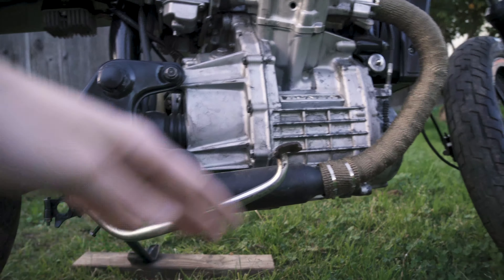This is actually the stock exhaust system that I modified into what it is now. It sounds so good outdoors — I've basically only heard it indoors and outdoors one time. So without further ado, let's start this thing up and see how it sounds.